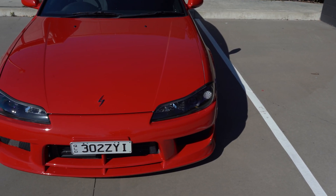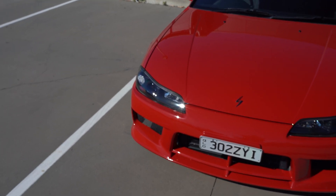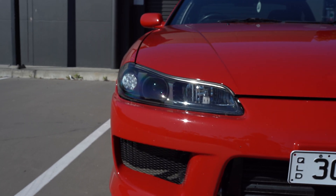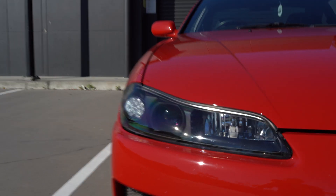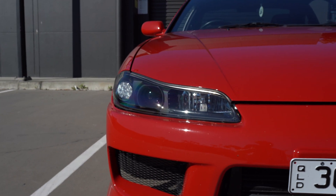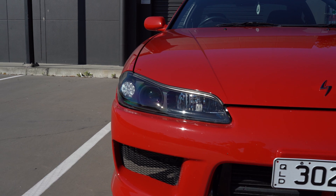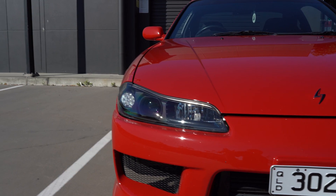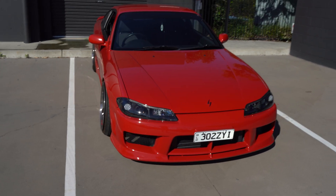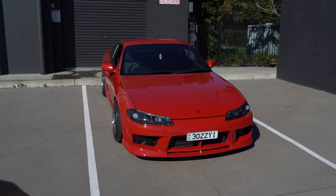One of my most favourite mods to the car so far is these headlights. I used to have stock headlights — they were in pretty good condition, but the housings aren't completely black and they just never look as good. These are 78 Works V1 headlights with a complete black housing — no chrome rings or anything — which looks super nice especially on this red. They're actually a discontinued headlight, so when a pair came up I just had to get them. These are my favourite ever headlights for the S15.